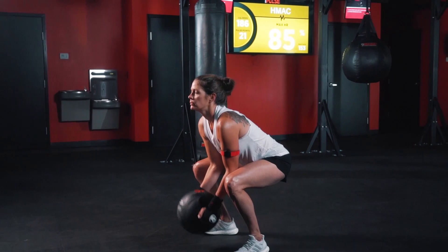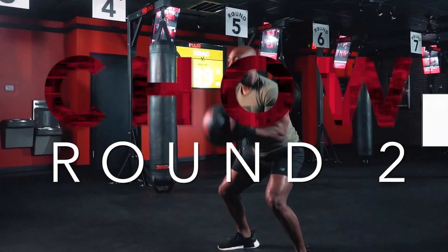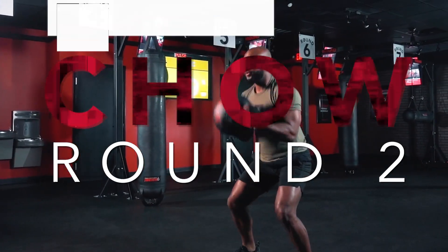This leg burner is certainly going to get your heart rate up, but stay focused on form while sitting back into the squat, keeping your butt low and your chest up, and landing softly after those jumps. After you knock out this challenge, be sure to come back and let us know what you got.